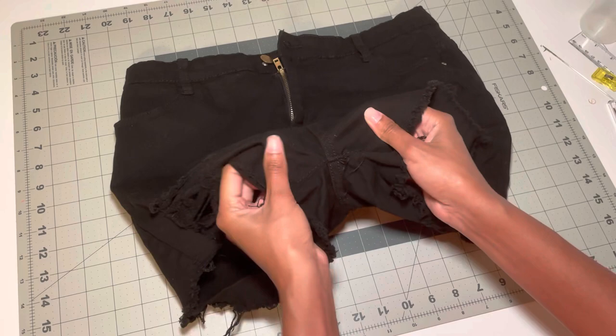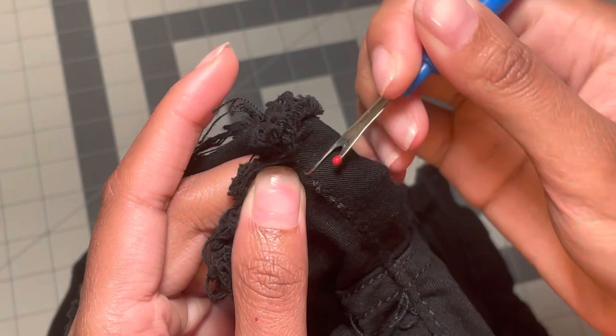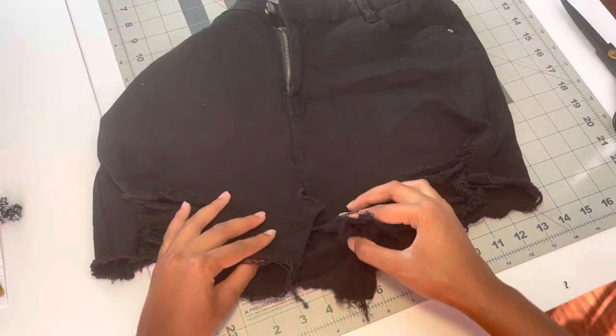Starting out, you want to locate the crotch area of your shorts, and we're going to go ahead and seam rip that. Just get yourself a seam ripper and go through a few of those seams until it's opened up like a skirt. It should look something like this.